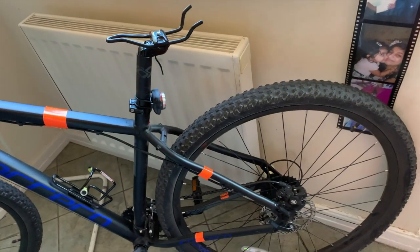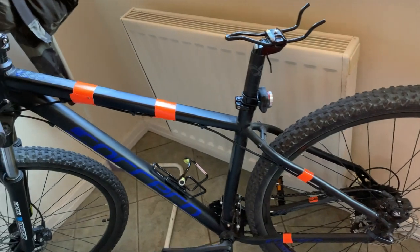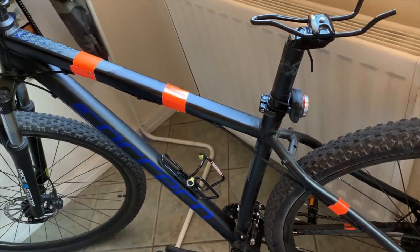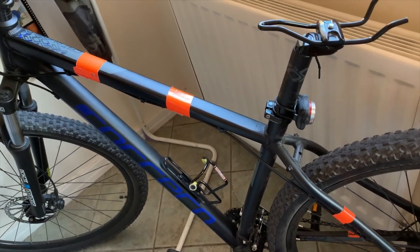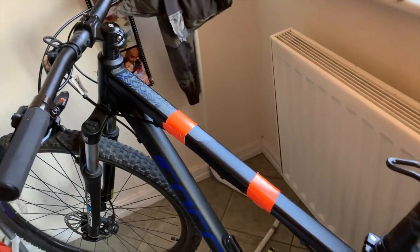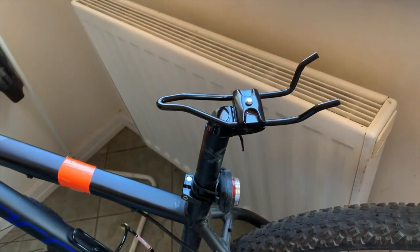This is my bicycle, it's called the Carrera Hellcat 29. The reason it's called 29 is because these wheels here are 29 inches. This is my bike, and I had a fall this morning.